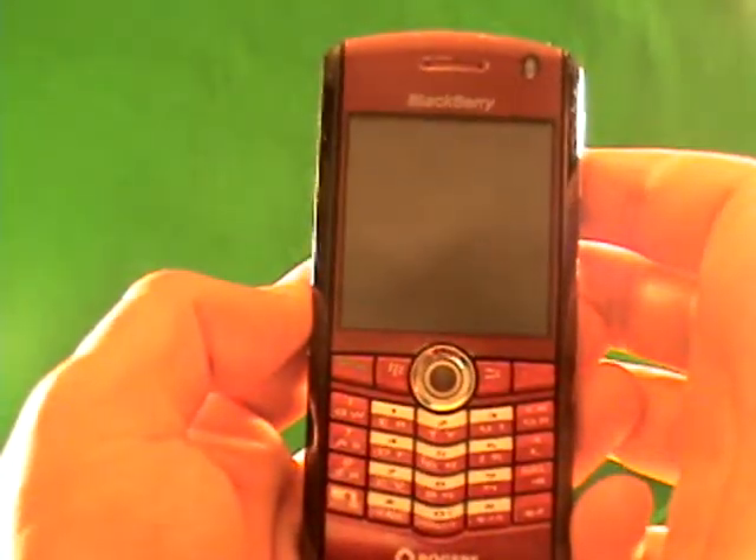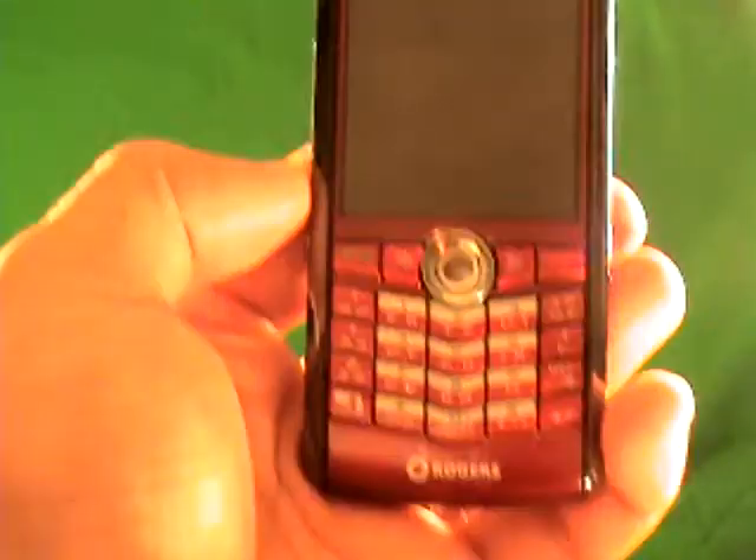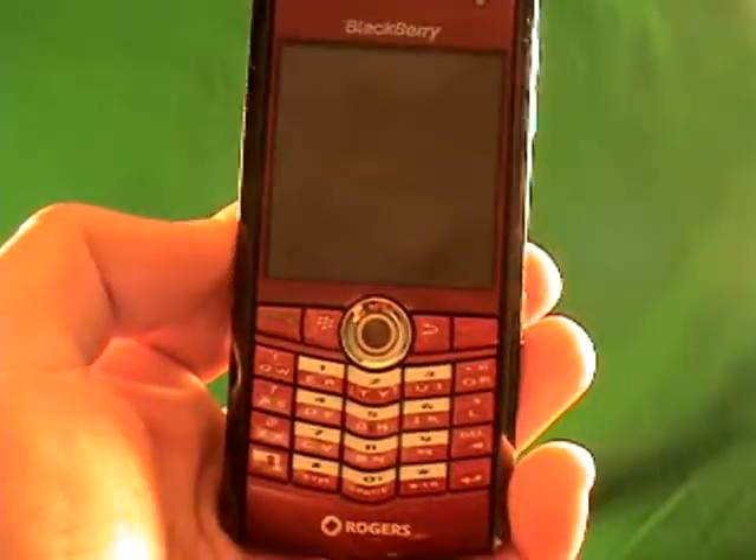I'm going to show you exactly how to unlock a BlackBerry 8100 on Cellular 1 or Dobson's network. Follow this step-by-step process and by the end of this process you will have an unlocked BlackBerry 8100 on Cellular 1 or Dobson's network.